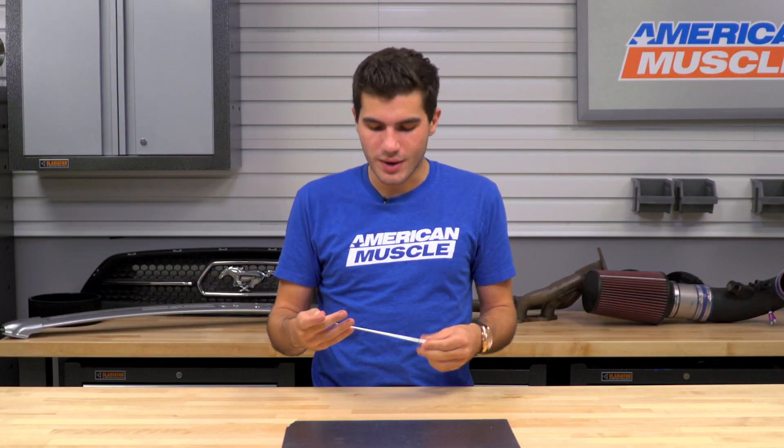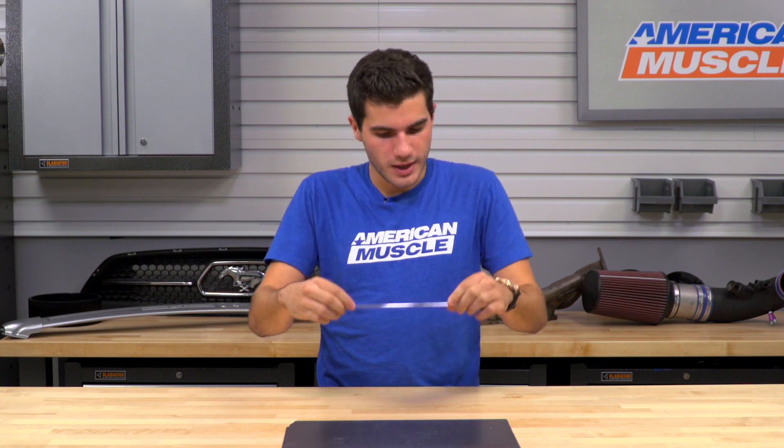My only nitpick, however, is that it doesn't exactly stay up the greatest — it will fall after a couple of shakes sometimes, though in some areas it is better fitted. Again, if you're interested in saving money, pick up an 8-inch or 14-inch that are fixed and non-adjustable. But if you're looking to get that adjustability on the fly, this is definitely a good option.